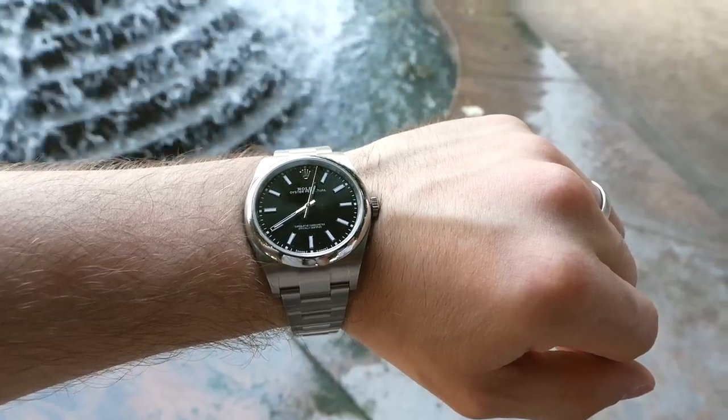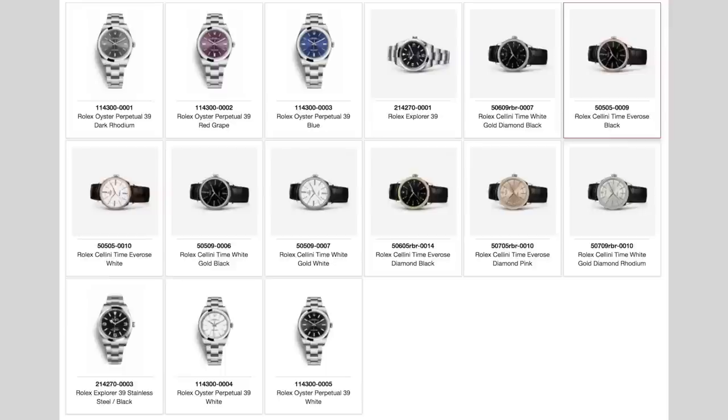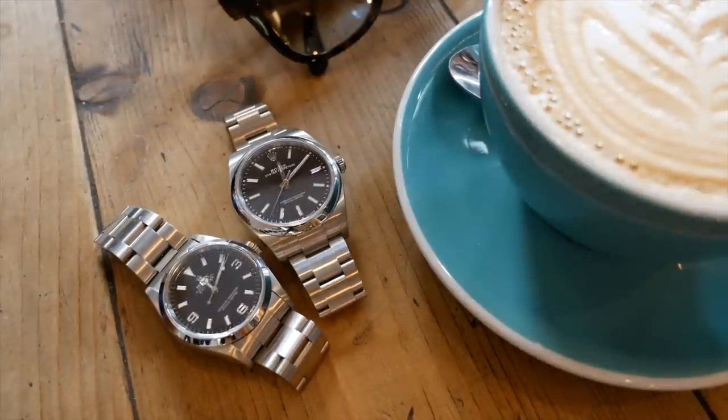The movement is automatic, completely in-house — the caliber 3132. It's COSC certified with an accuracy of plus or minus two seconds per day and a power reserve of 48 hours. You'll find this movement across many Rolex models: all the Oyster Perpetuals, the Cellini range, and the Explorer 214270. I want to dismiss the 'entry-level' label straight away — this is a full-on sports-grade movement. The Explorer itself is not a watch that messes about, and neither is this movement. It's a very resilient movement.